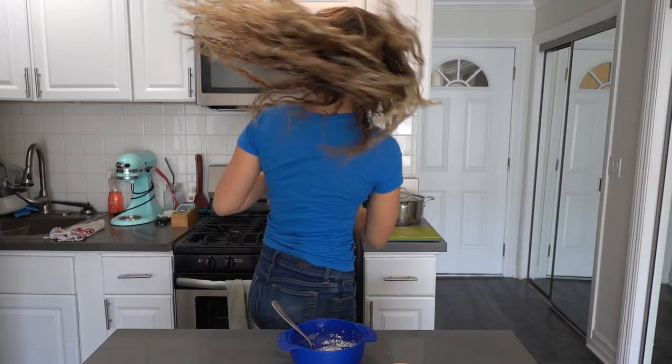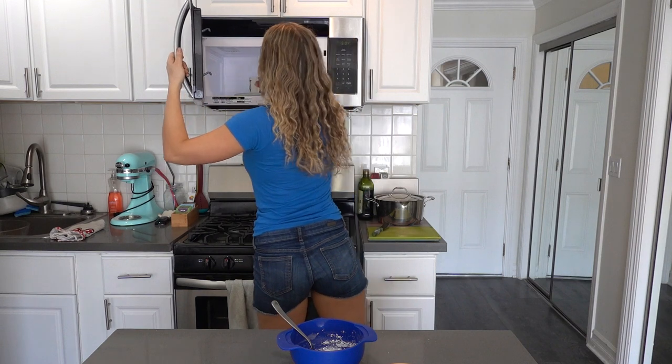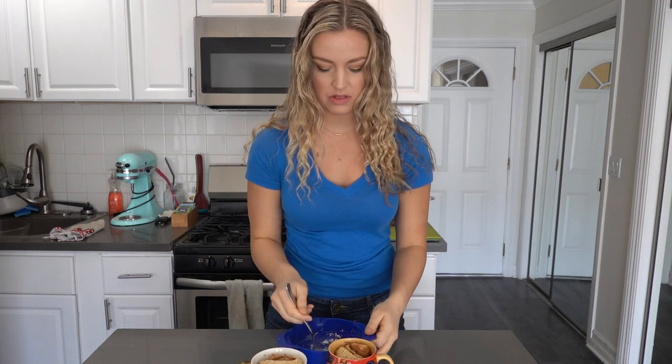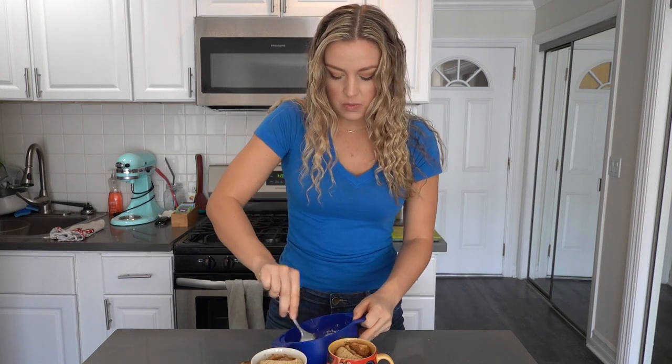I'm so jazzed about this. Second one's done. There they are — our little beauties. They smell so good. Now for the last part, let's put the glaze on so we can eat them up.